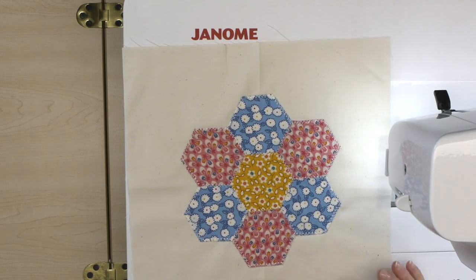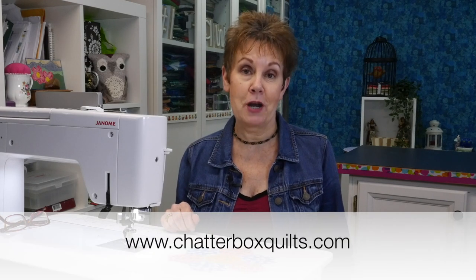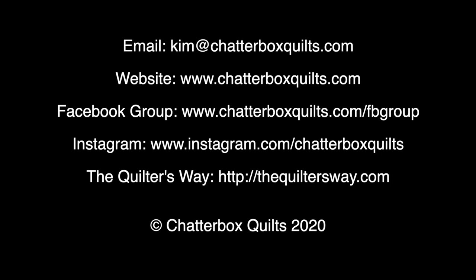I like how this turned out — it saved me a lot of time for sure. I could use a thread that blends better or even a monofilament thread if I didn't want to see those stitches. So if you haven't tried hexes by machine because you didn't want to spend the time hand stitching or were worried your stitches might not be good enough, why not try it by machine? You can use a zigzag stitch or a blanket stitch and you won't see quite as much thread on your project. I hope you liked today's video — give it a thumbs up, share it with your quilting friends, and go to www.chatterboxquilts.com for more helpful quilting information.